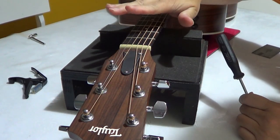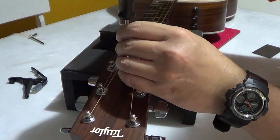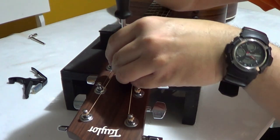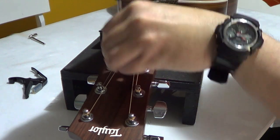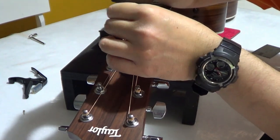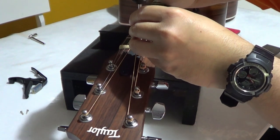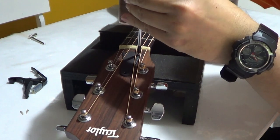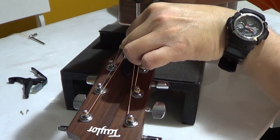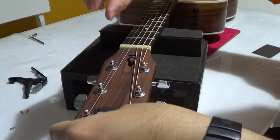Make sure the guitar is in tune so you have the correct tension on the strings. Then remove the screws. Make sure you have the right screwdriver for this, otherwise it will damage the head of the screw. Now the cover is removed.